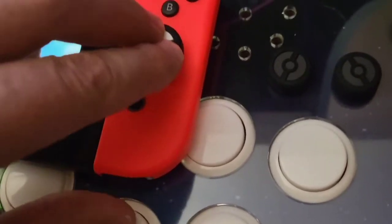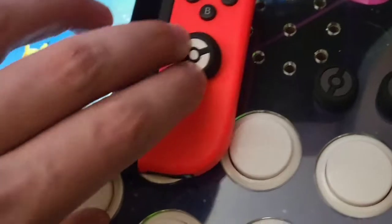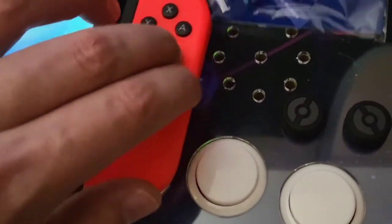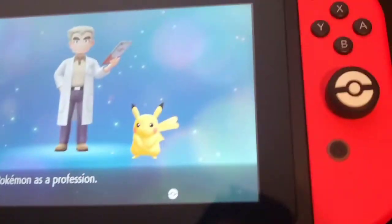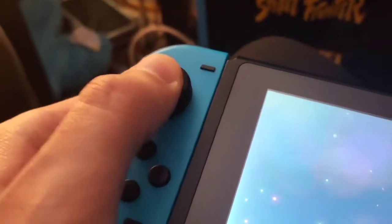Let's see how you put them on there. Do I just squish it on there? Oh yeah, that's nice. And let's get this one on this side. All right, we got them on there nice and secure. They feel great. They still click. Man, this is great.